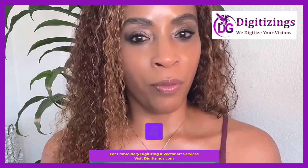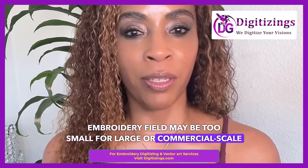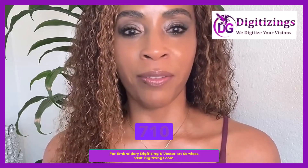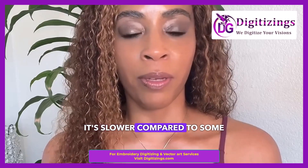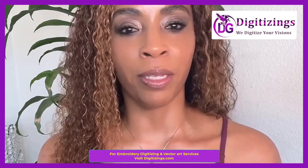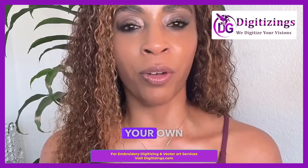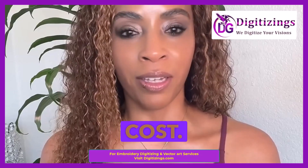Cons: Number one, limited embroidery area — the 4x4-inch embroidery field may be too small for large or commercial-scale projects. Number two, slower stitching speed — while 710 stitches per minute is good for most tasks, it's slower compared to some higher-end machines. Number three, software required for advanced customization — if you want to design your own patterns, you'll need separate embroidery software, which could be an added cost.